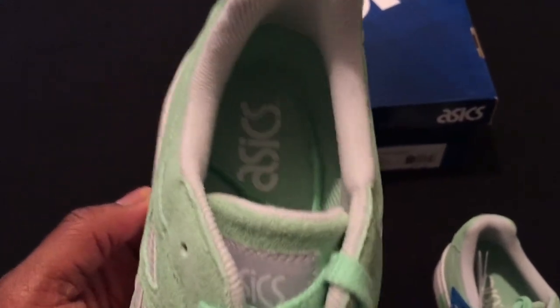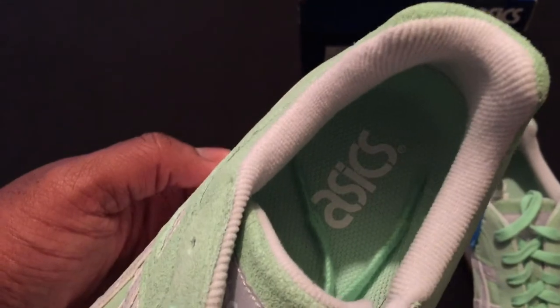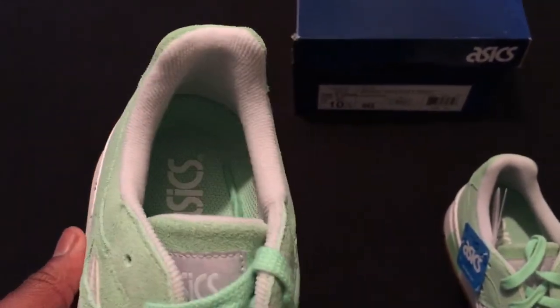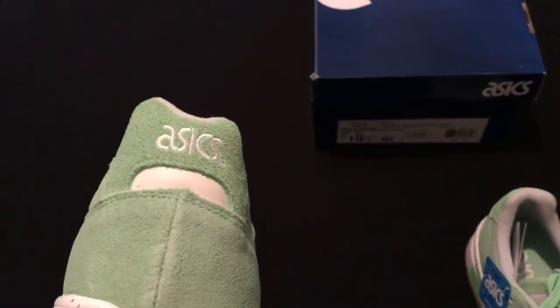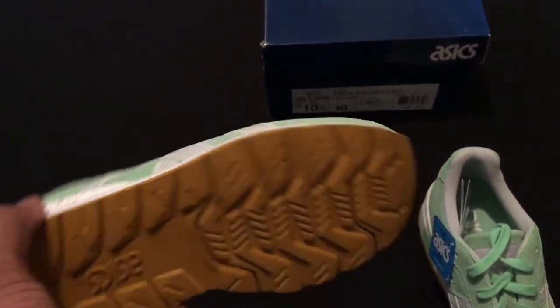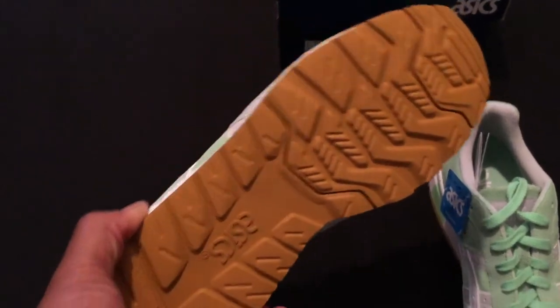ASICS on the tongue. You have that green ash inner with the ASICS and white bordering. White around the inner ankle. ASICS right there on the back, with the 3M hint as well. You have that gum bottom with the ASICS logo right there.